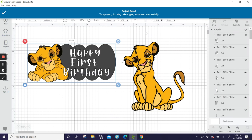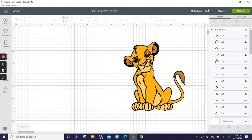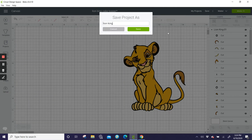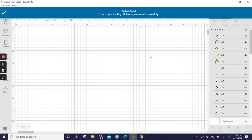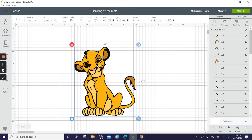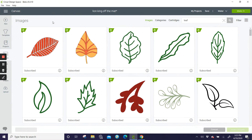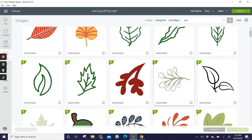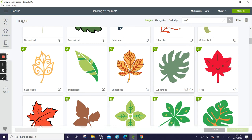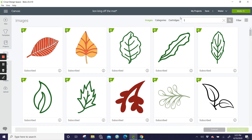I can go back to this. Now I'm going to get rid of this — this is now going to be saved as 'Lion King Off the Mat.' To make him big, let's go to Images — I looked this up earlier and chose a leaf because I thought we could do something with these fronds. Let's insert that.